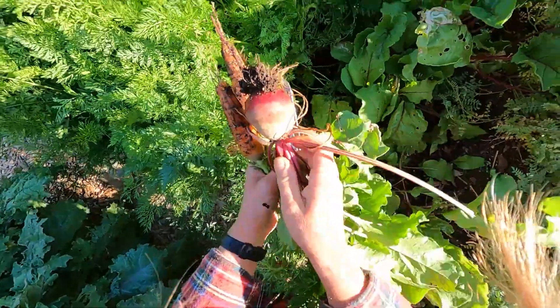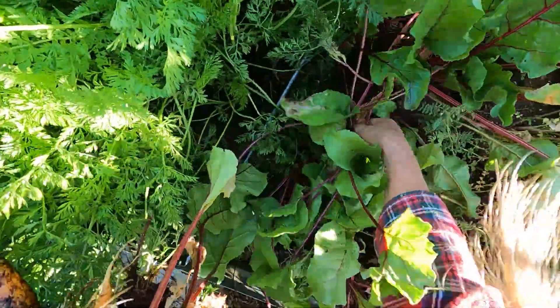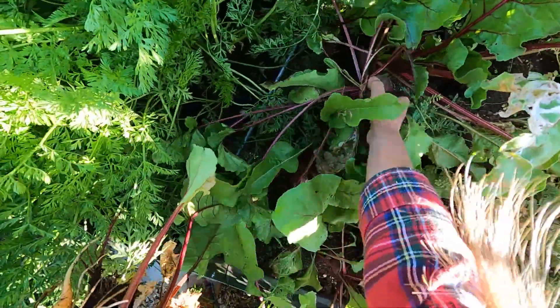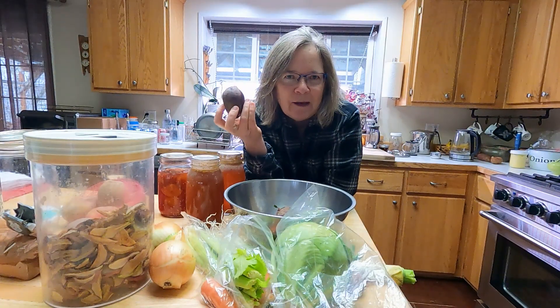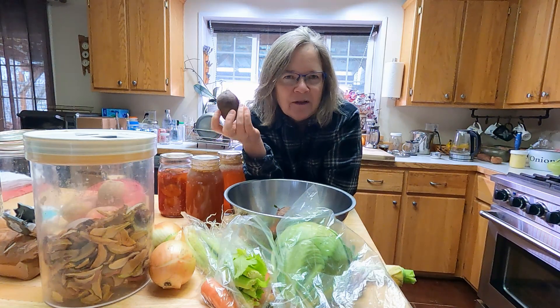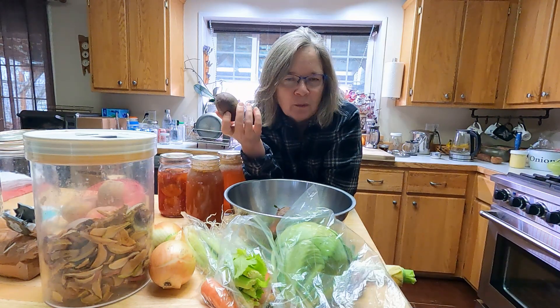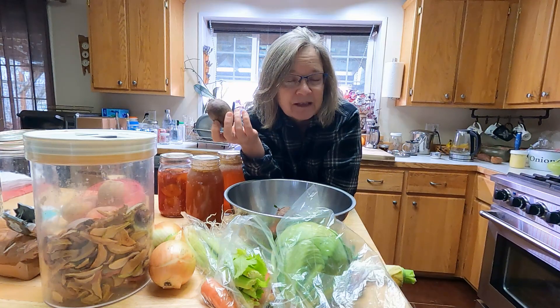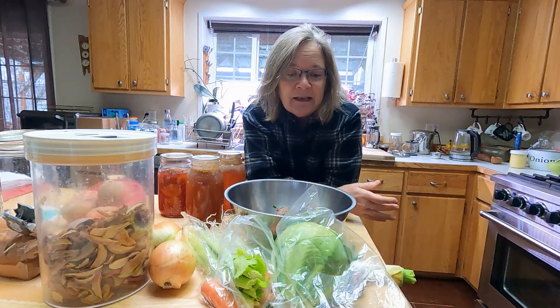These beets came out of my garden — I'm guessing I picked them late September, if not earlier than that. So beets store very well, and that's part of why this soup exists. It comes out of the Ukraine part of the world, and that area has long cold winters. These are really great root storage vegetables, as is a lot of the other ingredients in here. Commonly it's beets, onions, carrots, and cabbage.